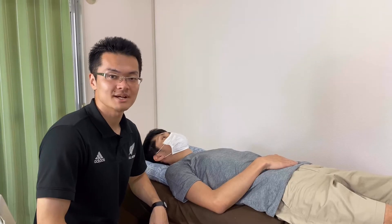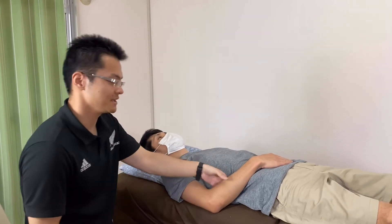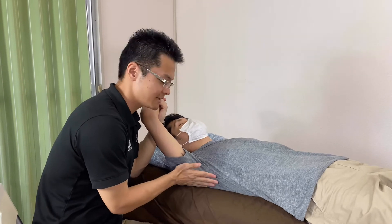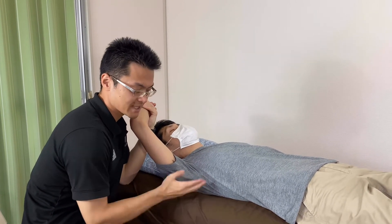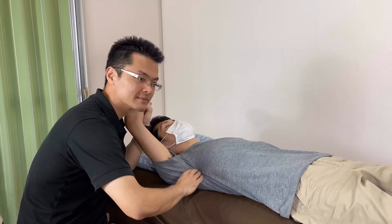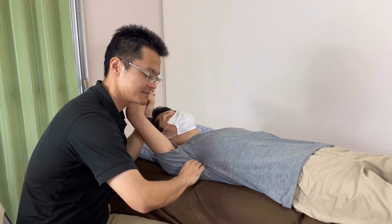The next muscle is subscapularis. Subscapularis is an anterior muscle. I move his shoulder. The first thing first, I have to palpate latissimus dorsi — here's latissimus dorsi. I go anterior to latissimus dorsi, and go medial, then go deep until I should feel the lateral border of scapula.